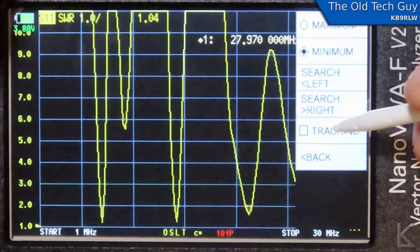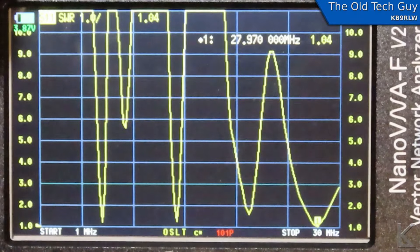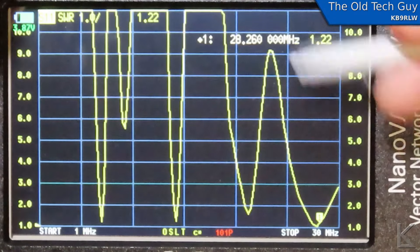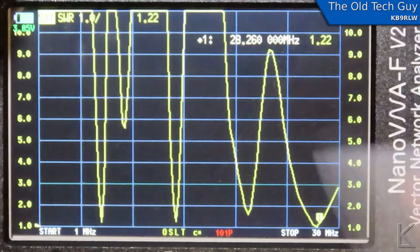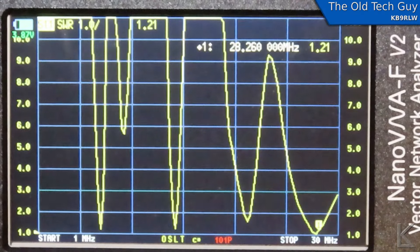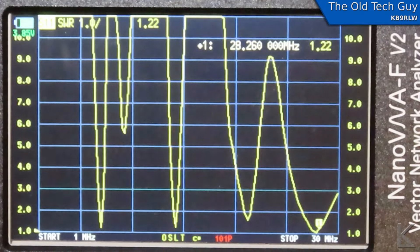Search right again goes to the next one at 27.97. That's interesting — it's closer to the CB band than 10 meters. But if I move it up slightly, there's 28.26 in the 10 meter band at 1.2 to 1, so still usable. Really nice. This display is wonderful. Having this big display, I love this — it's great. And it's pretty fast. Just at a glance, I'm really liking this.